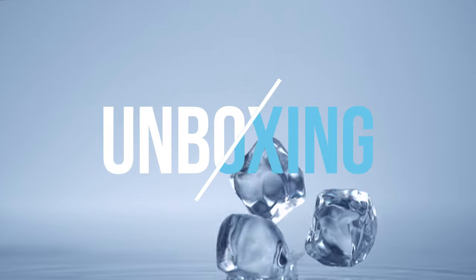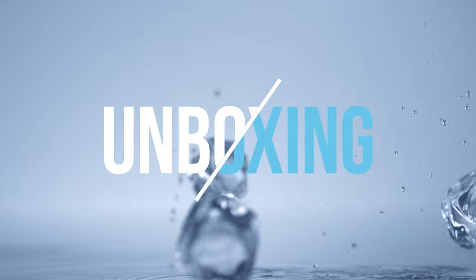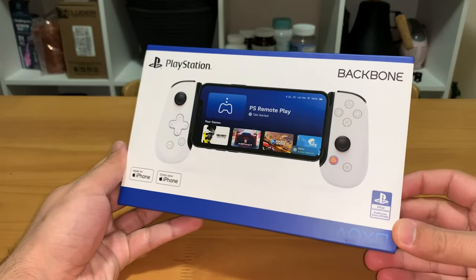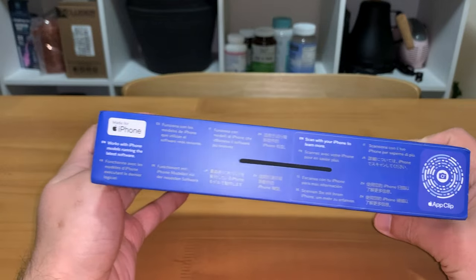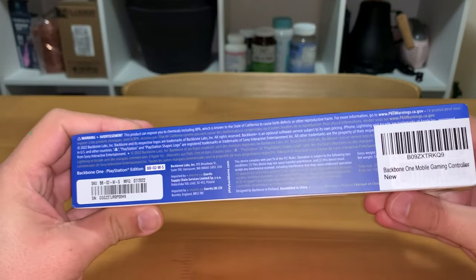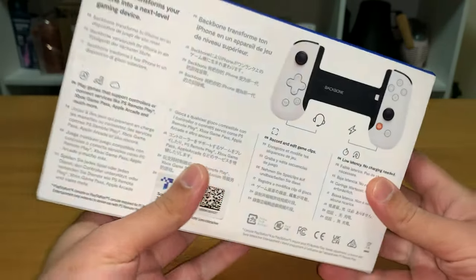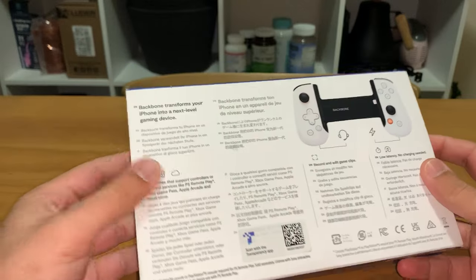So this is the unboxing of the actual Backbone controller. Here is the outside of the box — it shows at the very top 'Made for iPhone,' this is the iOS version. It's got the Backbone logo, wording on the side, a little bit more information on the back end and on the bottom, which tells you a little bit more about the controller itself.